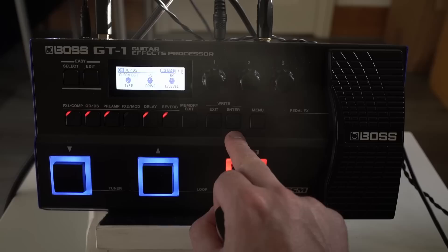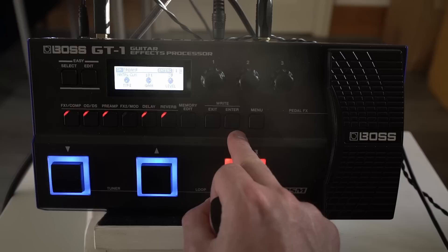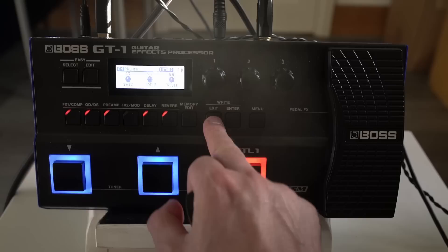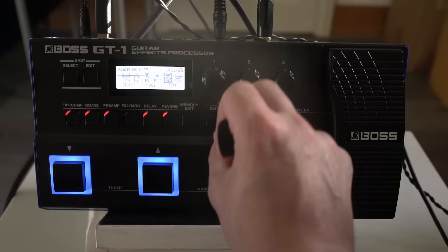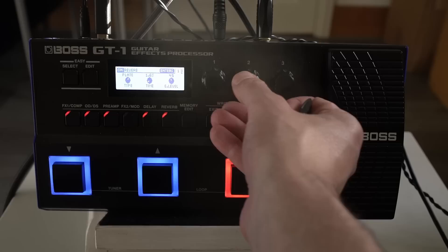Some more settings there. The preamp we're going into is the natural clean. Speaker type, all that sort of stuff. Then we go into a noise suppressor. The delay type is a standard delay — normal kind of settings for that. And the reverb is a hall reverb.